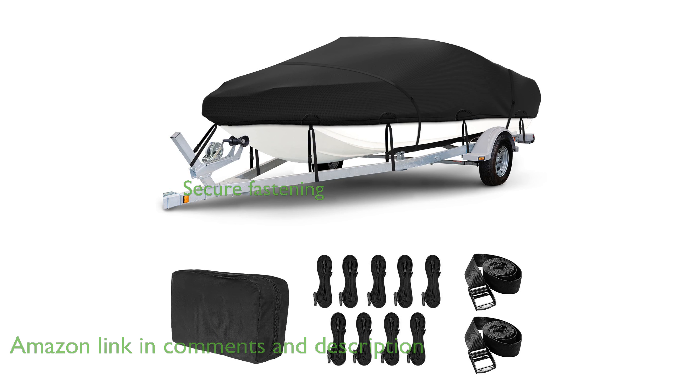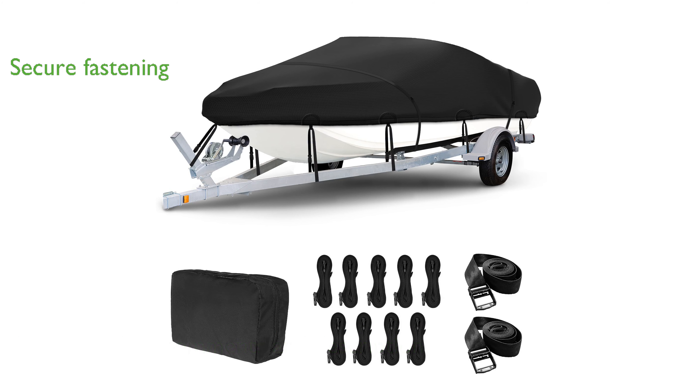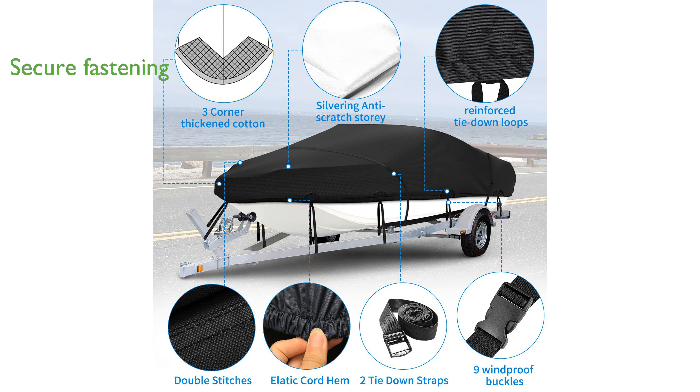This heavy-duty boat cover is equipped with nine adjustable strengthening buckle straps and two metal buckle straps, providing secure fastening and stability even during high-speed towing. Made of breathable, water-repellent, and long-lasting fabric, the cover effectively prevents sea salt rotting and extends its service life.